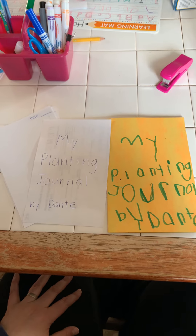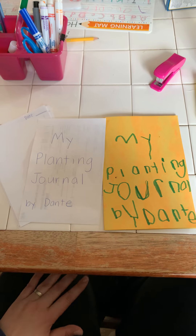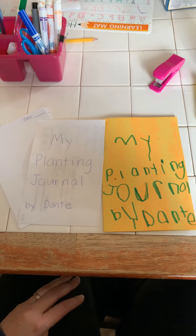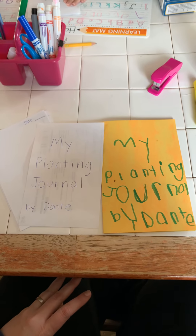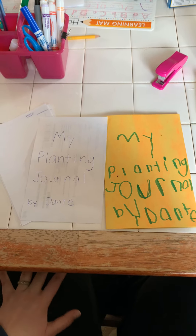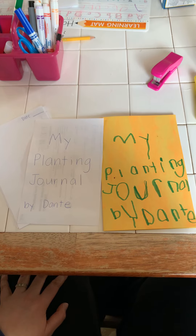What we are going to do is maybe every day, maybe every couple of days — it's going to be part of our science and writing — to check on the plants, water them, do whatever we need to do for the plants and write a sentence and draw a picture about it.